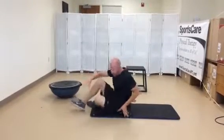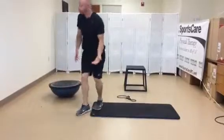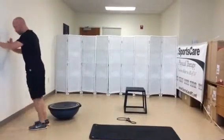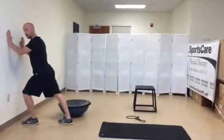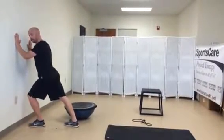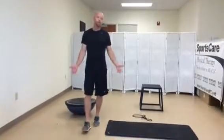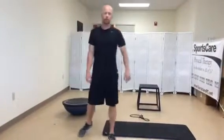And then finally, a good calf stretch — either against a wall with the foot up, or foot back just leaning in to get those lower leg muscles. Just a good way to help reduce soreness and relieve those tight muscles after your activity. Thanks.